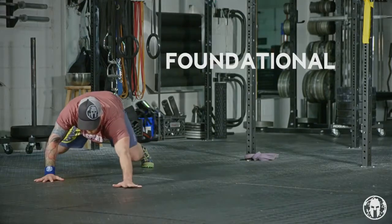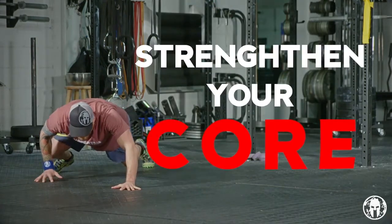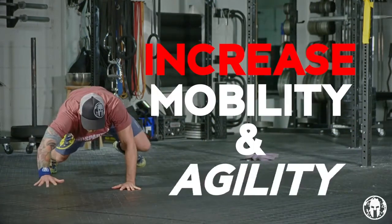Hello Spartans, I'm Jason Jay and today we're performing the Bear Crawl. Bear Crawl is a foundational Spartan exercise. It's going to strengthen your core and increase your mobility and agility.